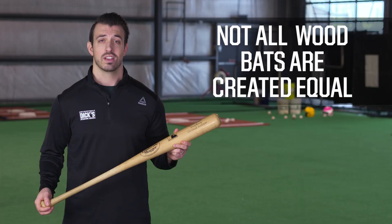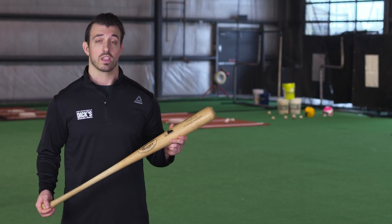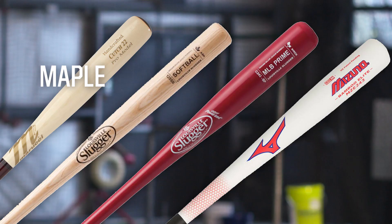Wood bats are a baseball tradition like Cracker Jacks or the 7th inning stretch, but not all wood bats are created equal. Before choosing which bat is best for you, there are a few things to consider like material, length and weight. The most popular materials wood bats are made from are maple, ash, birch and bamboo.